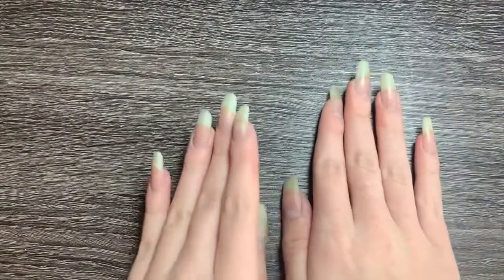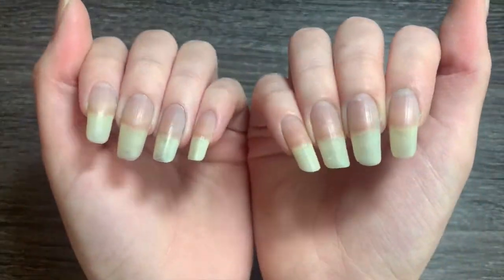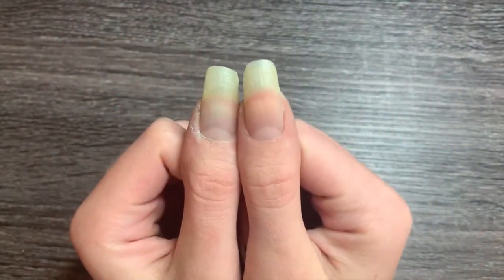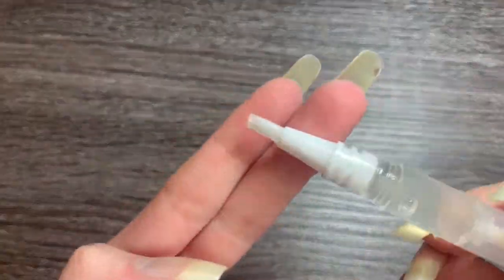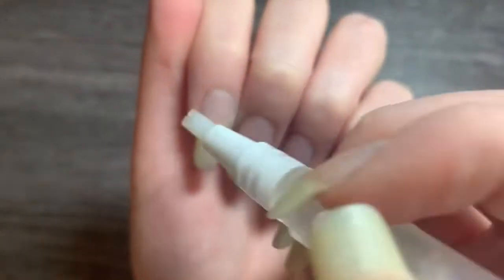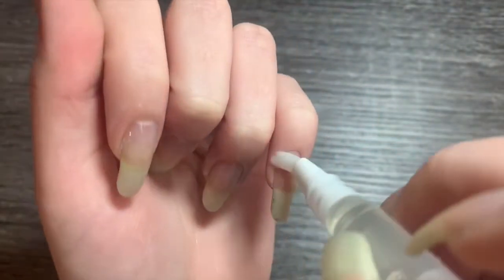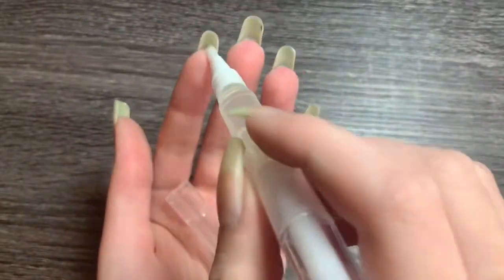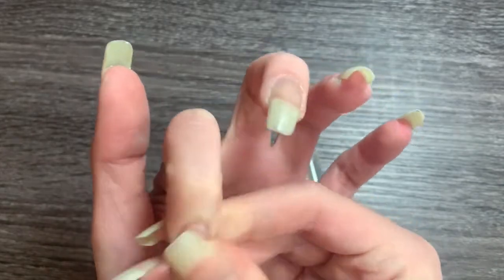Hey guys, in today's video I'm going to share some tips and tricks on how to grow your nails longer and stronger. One of the things I use is a cuticle oil pen. This helps to moisturize your cuticles and the nail bed, which keeps your nails healthier and helps them to grow faster. I especially like to use castor oil, but you can put any oil that you choose in there — many are good for your nail.